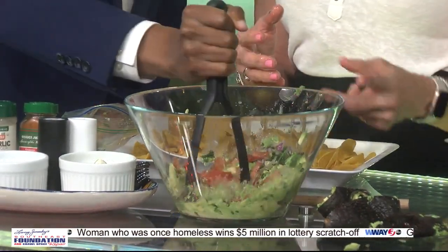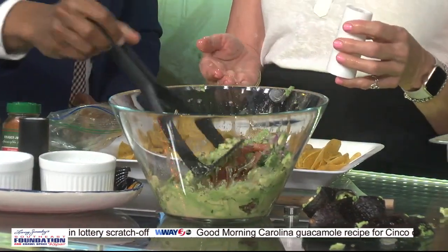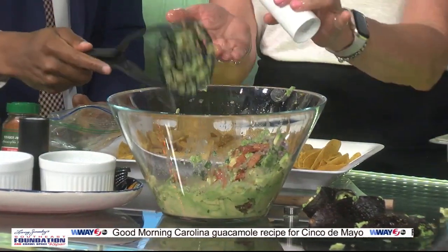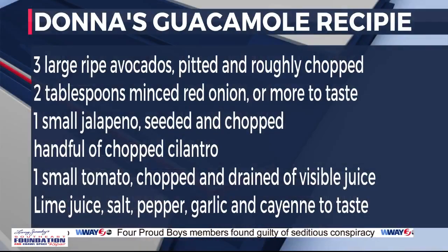It's looking really pretty. We've got a little bit more avocado to go in. We're going to squeeze some limes, and then you add a little bit of salt and pepper, cayenne, and garlic to taste. We're going to try this after the break. The recipe's on our website — we're coming right back.